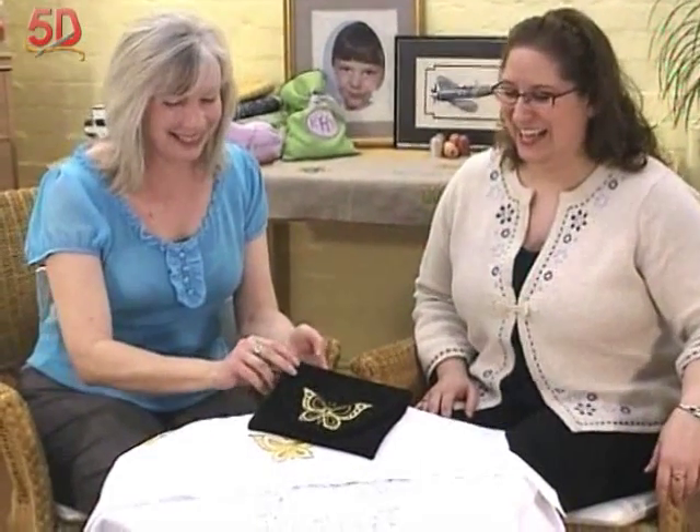Out of the whole kit and caboodle that we've got, I definitely like to spend time in the 5G design creator, and particularly the texture area — the fills, the textured fills, and all the specialty fills. And that's what we have here.